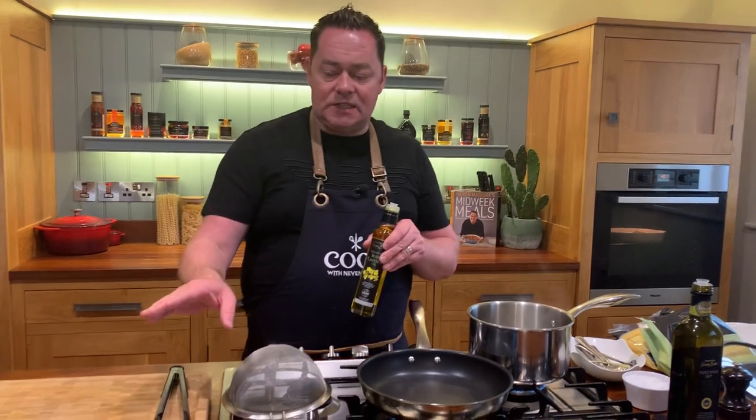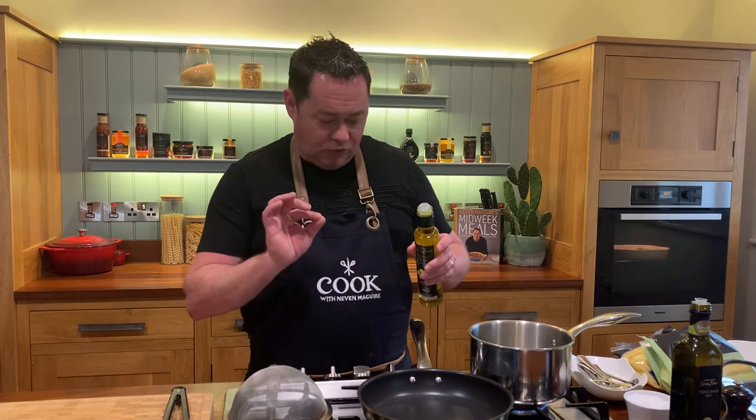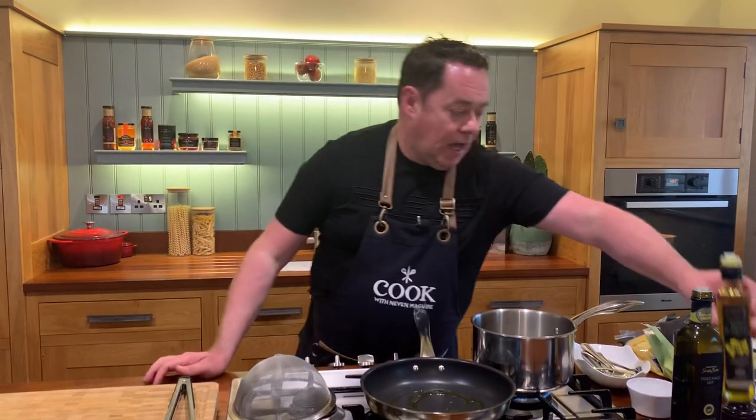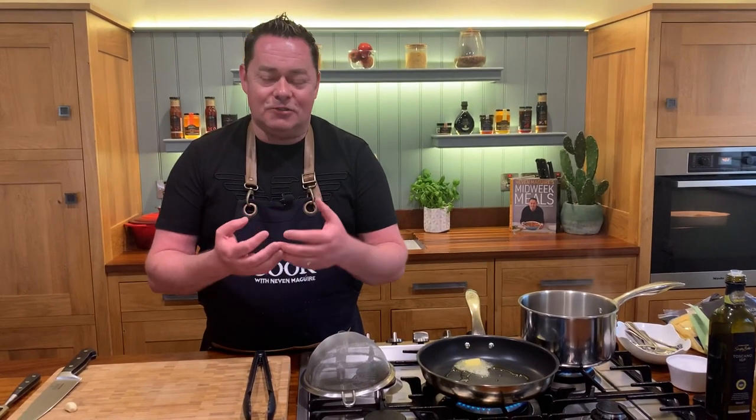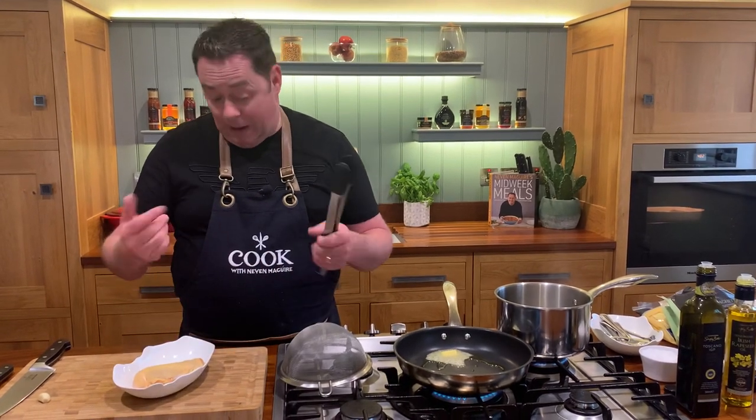We're going to serve this with some pasta. Let's get the chicken in — we already have one done. On the bone it definitely takes longer; it'll take about 20 to 25 minutes to cook through. I'm going to use some rapeseed oil and a little bit of butter. The key to cooking any meat — whether it's steak, pork, lamb, or chicken — is to take it out of the fridge and bring it to room temperature. Take it out maybe 20 minutes before you cook it.